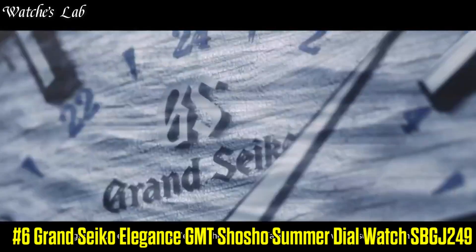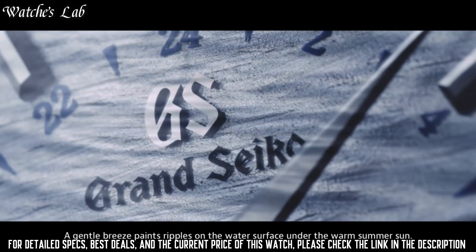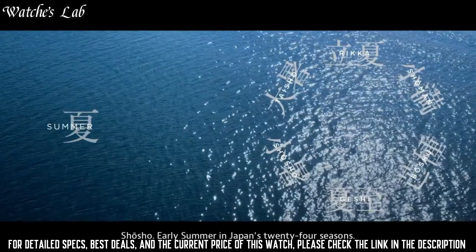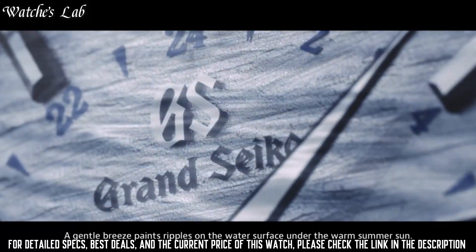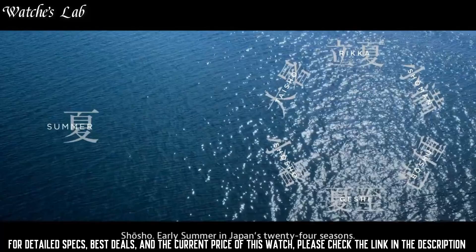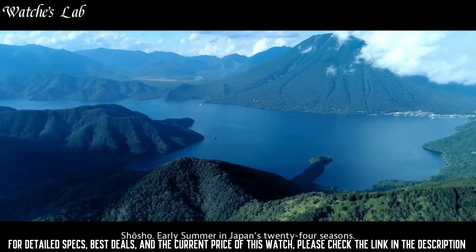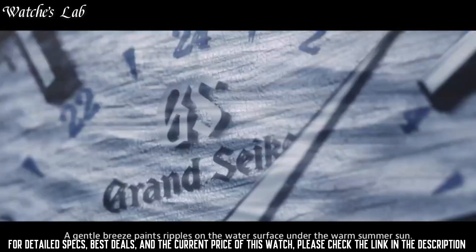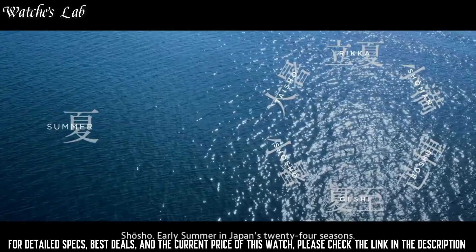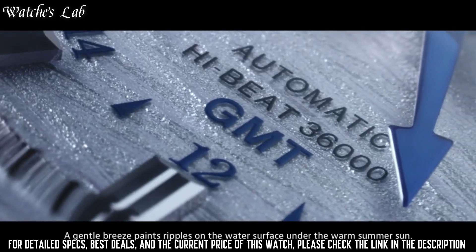Number 6: Grand Seiko Elegance GMT Shosho summer dial watch, SBGJ249. Case material stainless steel, case diameter 39.5mm, case thickness 14.1mm. Band color silver, dial color blue with wave texture design. Bezel material stainless steel, calendar date. Accuracy: plus 5 to minus 3 seconds per day when static; plus 8 to minus 1 seconds per day normal usage. Movement: automatic self-wind caliber 9S86. Item shape round, dial window anti-reflective sapphire, display type analog, clasp deployment clasp.